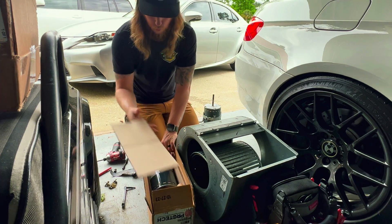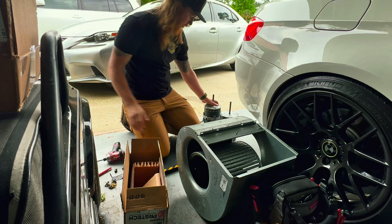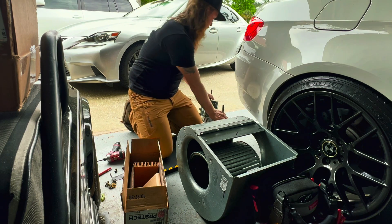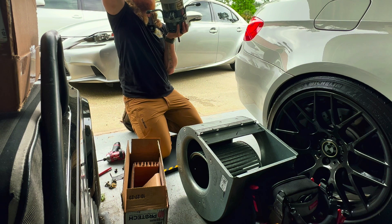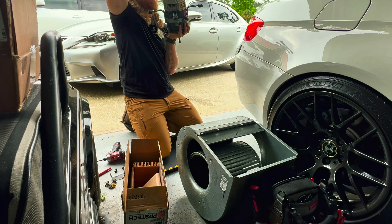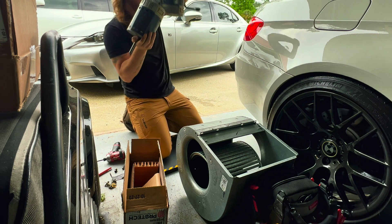There's one — same motor. Cross-referencing the motor, size-wise: three-quarter horsepower. That's it, that's the one. All right.